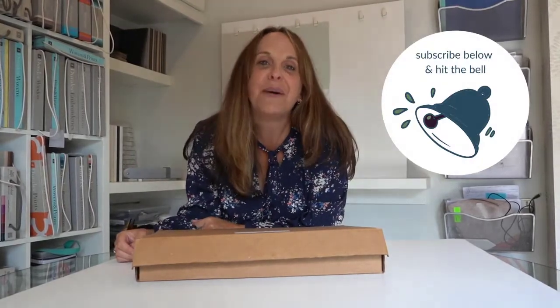But first, make sure you subscribe to my channel, hit the bell, and you'll be notified every time I publish a new video.